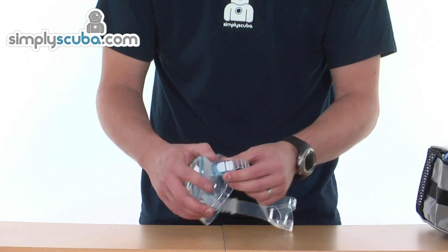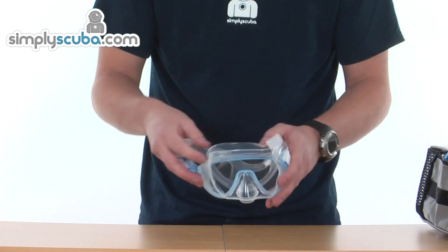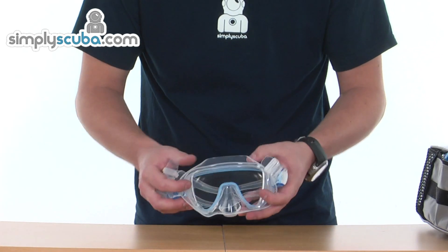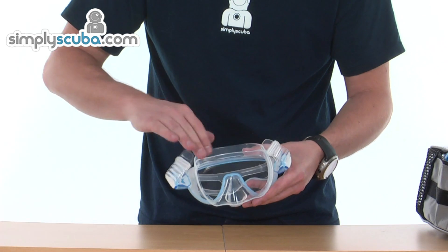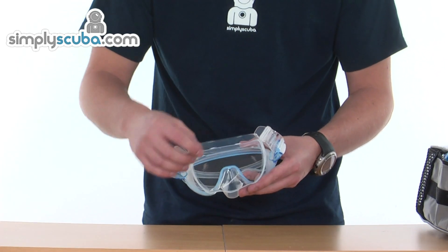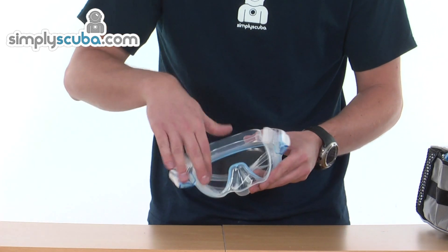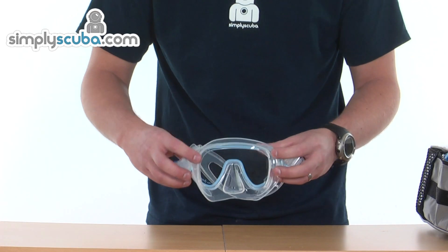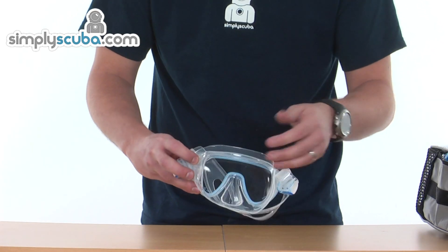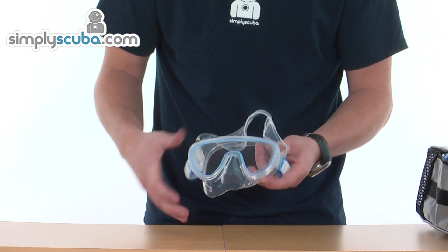On each side you have that flexible buckle and adjustment. The skirt itself is full silicone, with all edges rounded off to give a nice smooth finish. There's a second skirt on the inside which increases the surface area that seals against the skin of the face, helping prevent any water leaking through to the mask itself.